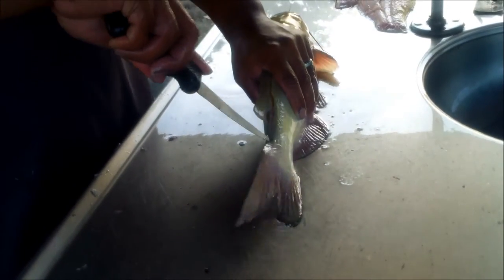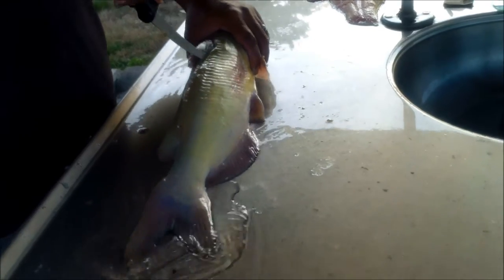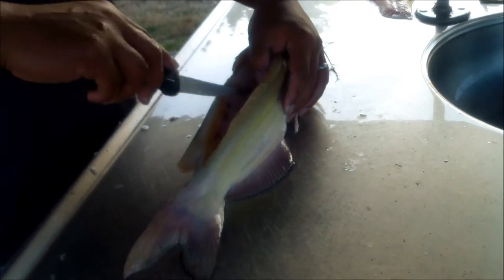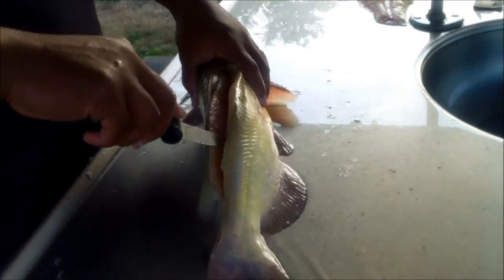That's what I like about the battery fillet knife — you don't have to do that jerky sawing motion. It does it for you.